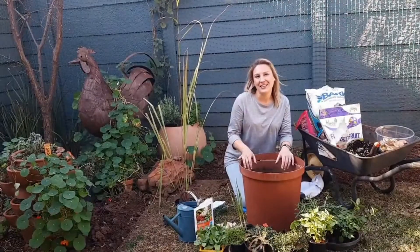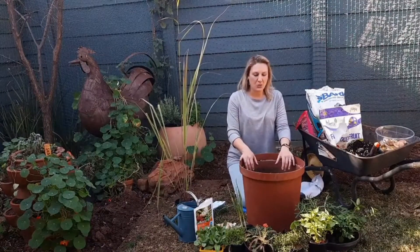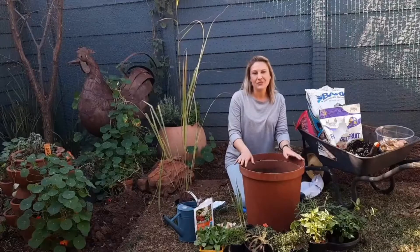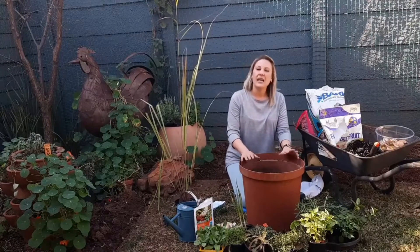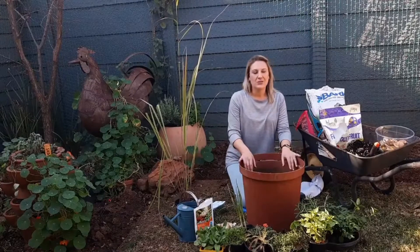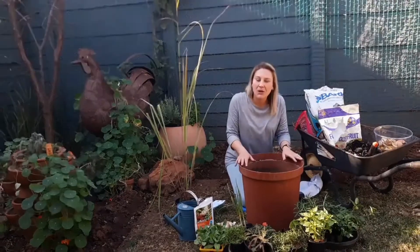Hi guys, Kirstie here from Kirstie's Garden. Welcome. So today I thought we would do something a little different. Because it's winter here in Johannesburg, South Africa, everybody is getting sick. So I thought why not put together a flu-busting pot.